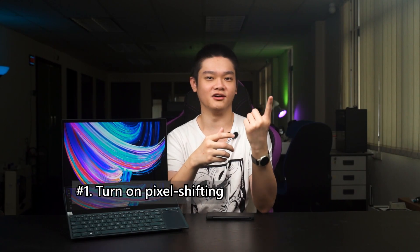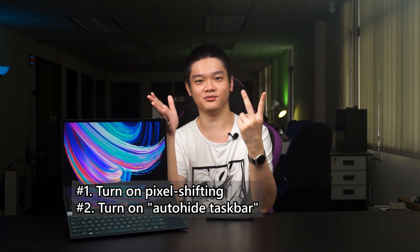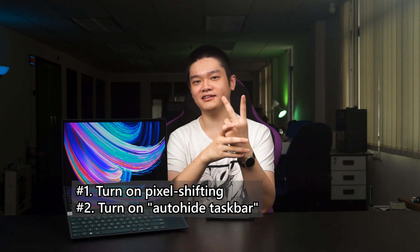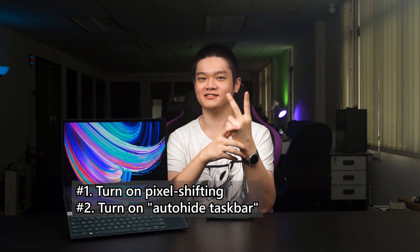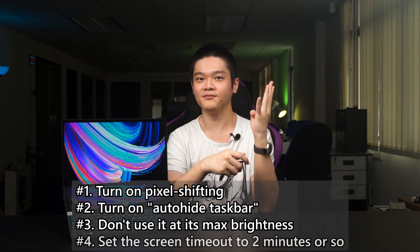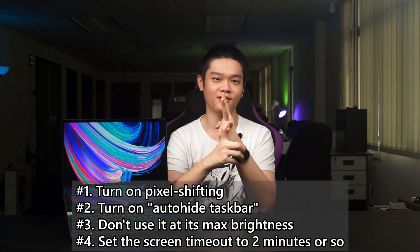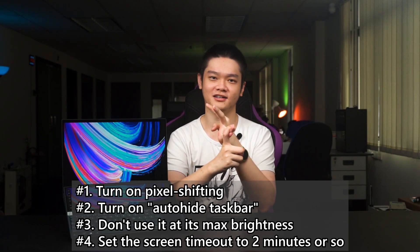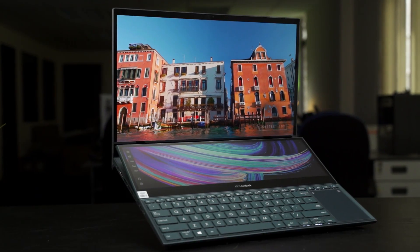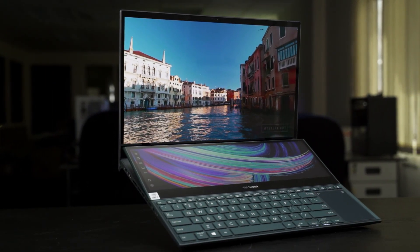So as a summary, here are the tips we have to share. Number 1: turn on the pixel shifting option in the My Asus app — this is a must-have. Number 2: turn on the automatically hide the Windows taskbar option — it's highly recommended, but I can see why a lot of people don't want to do this. Number 3: don't use your OLED at maximum brightness for an extended period of time. Number 4: set your screen timeout to something like 2 minutes. Tips 3 and 4 are things a lot of people are already doing with OLED screens on phones, but these tips also apply to your laptop as well.